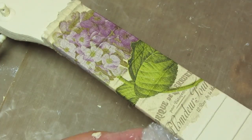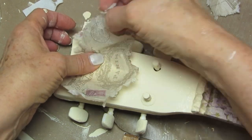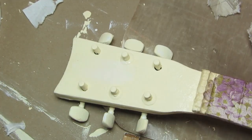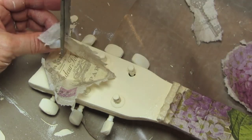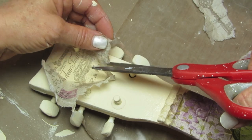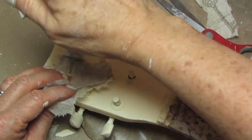Get into the habit of throwing each piece of saran wrap away so that for each napkin piece or image you have a fresh piece of saran wrap. For the trickier areas, I placed decoupage glue in the center, put the napkin down over it, then took some scissors and cut into the areas where I needed to go around certain images. I repeated that in a couple of areas on the guitar where it was a little tricky.